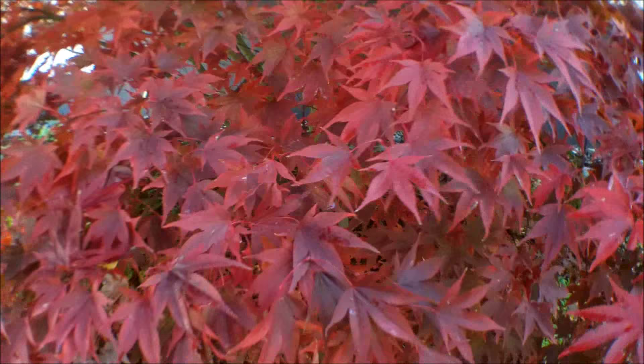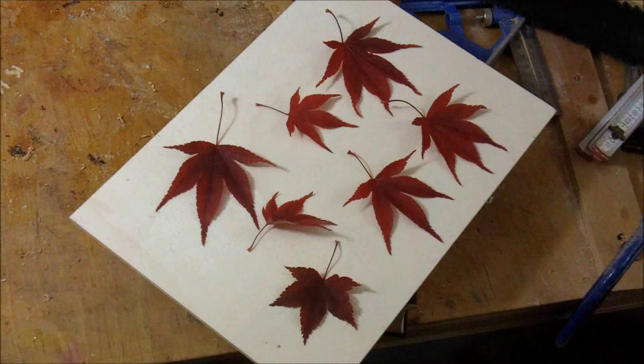So for this project to work I'm going to need some leaves. Here are the leaves and now I need to let them dry.